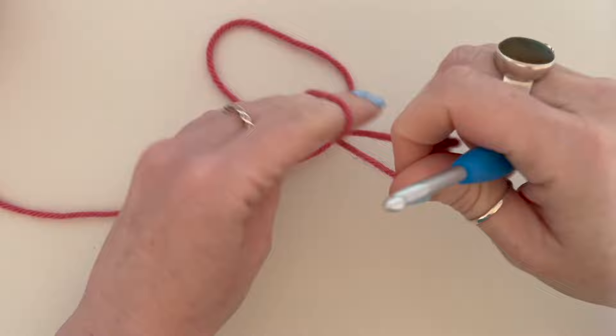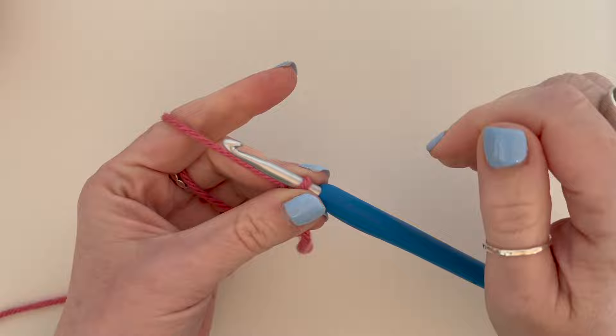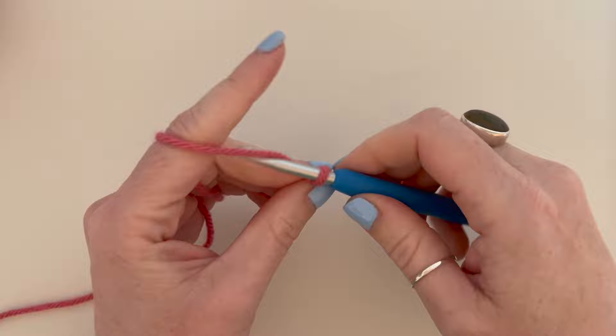To start our project, we are simply going to be making a slip knot in the usual way. If you don't know crochet basics, I'll leave a link in the card section for some basic beginners crochet. Then we are going to chain 27.